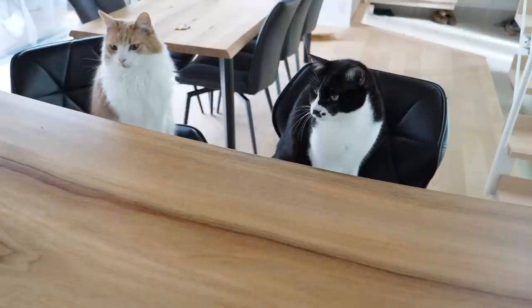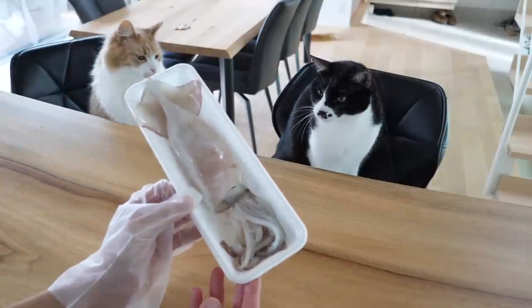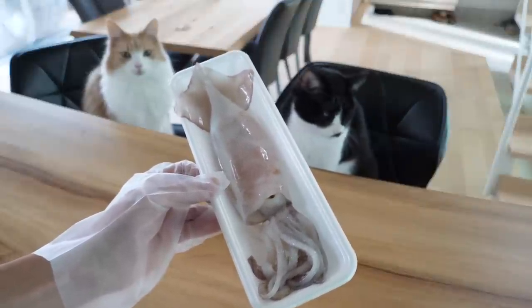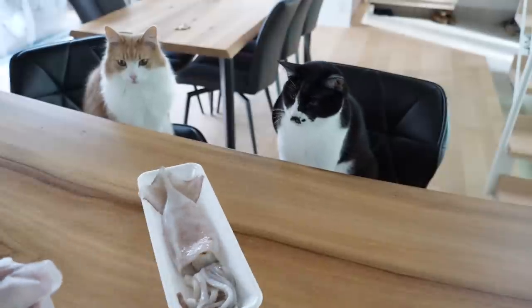Do you guys wanna try sniffing this squid? Ta-da! I don't know if any of you would like to try making this at home, but you don't have to use raw squid. You can just use dry squid. Alright, let's breathe in.